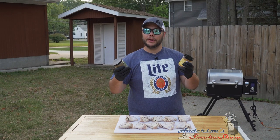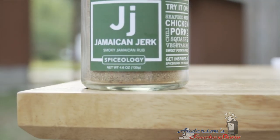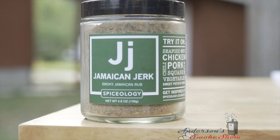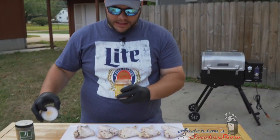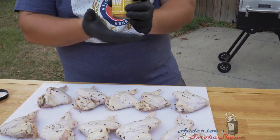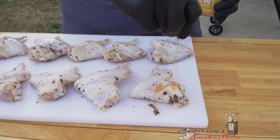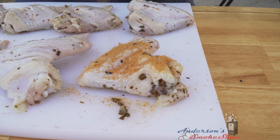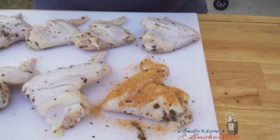For today's wings I'm gonna do five of them with the Spiceology Jamaican Jerk and the other five with the Spiceology Maui Waui. I'm gonna keep one hand nice and clean. I do have a glove on it just in case, but we're gonna start with those Maui Waui on these top and give a nice generous coat of that seasoning.